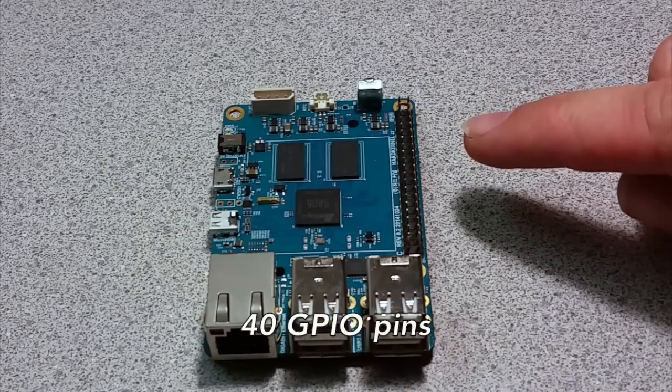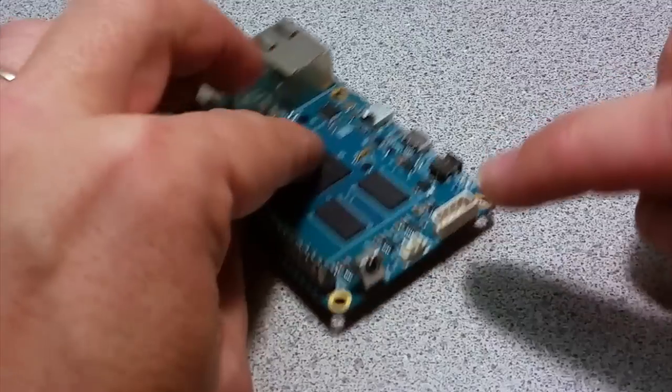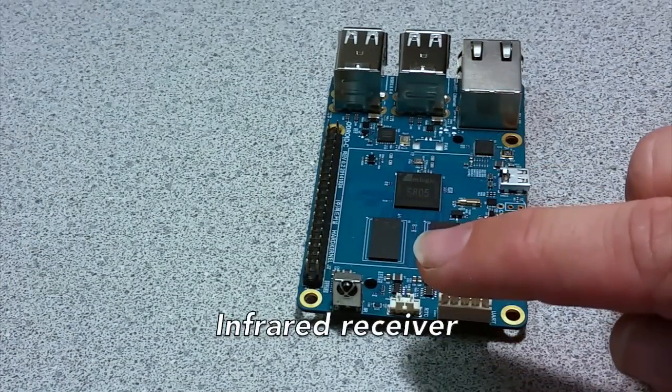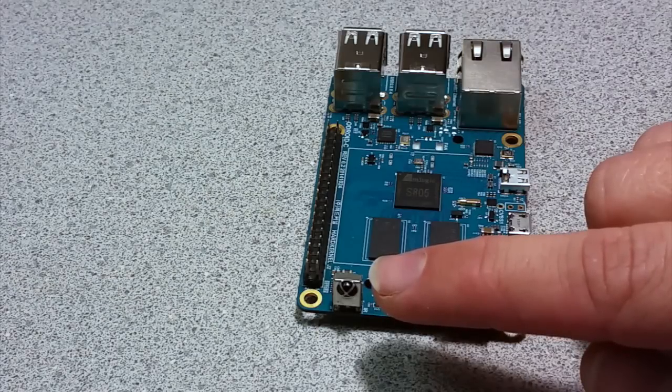Continuing on, we see 40 general-purpose input/output pins that can be used to communicate with and control external electronics and robots. The C1 also has an infrared receiver built in, so it can be controlled with an IR remote control.